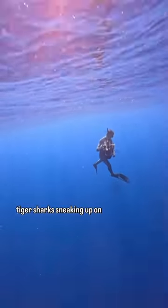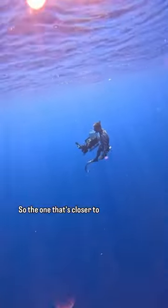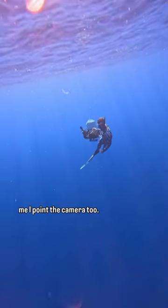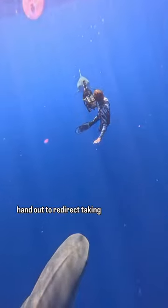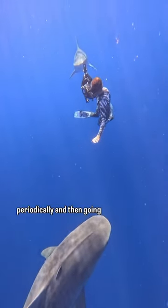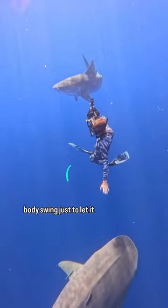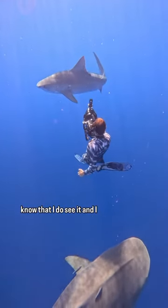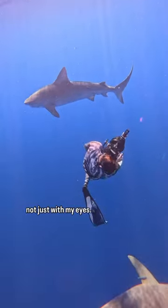What to do when you have two tiger sharks sneaking up on you? Have to choose. So the one that's closer to me, I point the camera to. And as the other one starts inching its way in, I put my hand out to redirect, taking my eyes off of it periodically and then going right back to it. I continue in with a full body swing just to let it know that I do see it and I'm seeing it with my whole body, not just with my eyes.